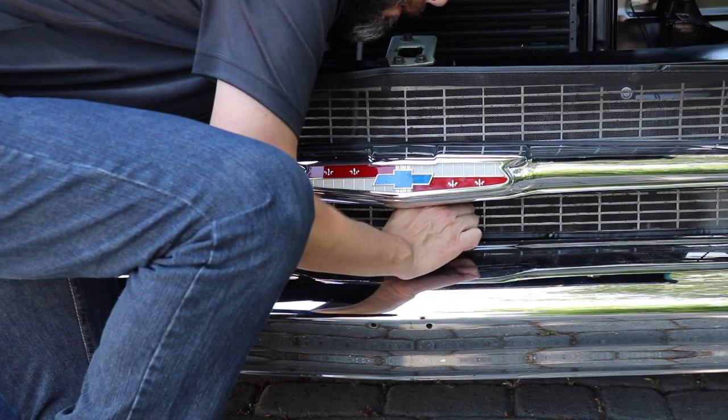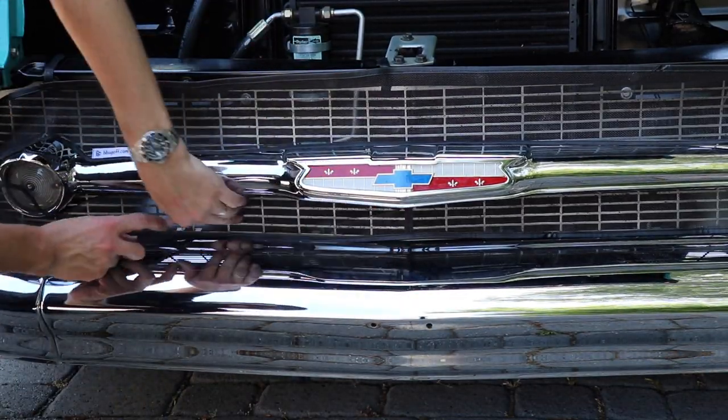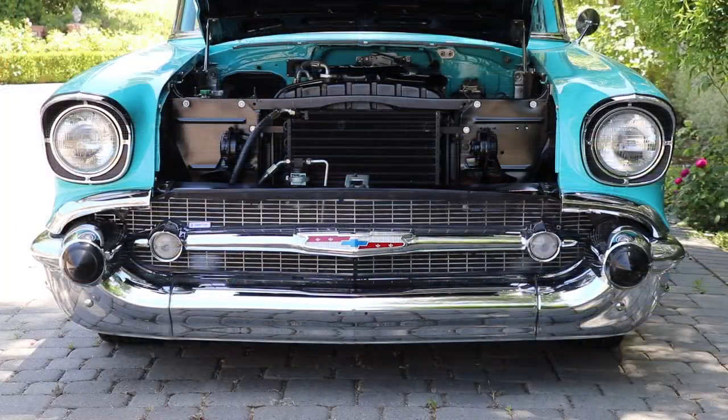Tuck any loose material into the grill and smooth. You can adjust the hook and loop straps as needed for a better fit. The engine and road heat will help the material to conform to your grill with use.